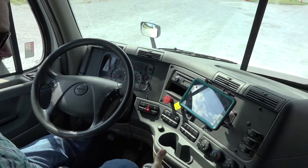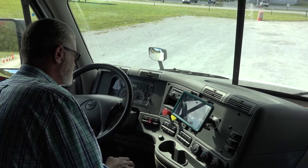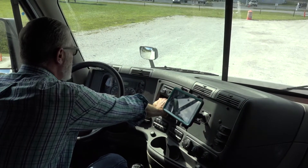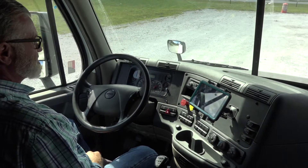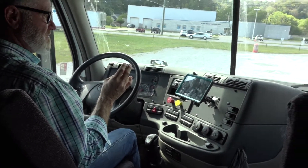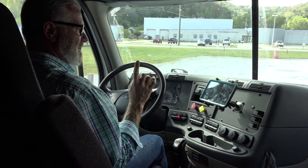I put the truck in first gear, turn the engine off, release the truck and trailer, and turn the engine back on. Now in a combination vehicle, I can lose no more than four PSI in a minute.